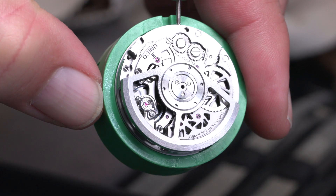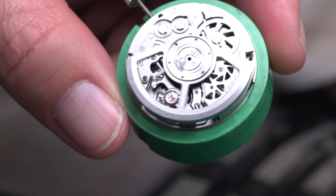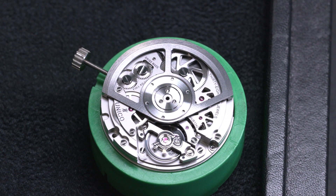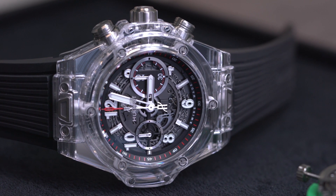We talked in our last video about how long it took to make a tourbillon — 16 hours, which is a lot of time. How does the Unico chronograph movement compare in terms of assembly time? This caliber needs less time because the work is done differently. It needs only one hour and 32 minutes — which is about as long as I like my movies. I have a short attention span. Thank you so much for your time. Thank you for coming, Andrew.